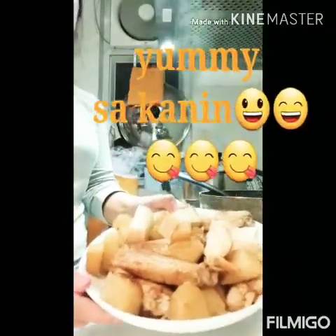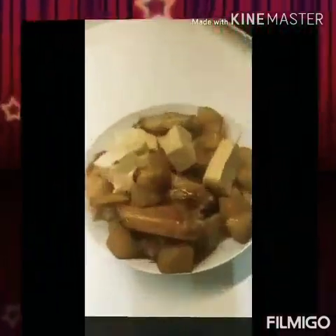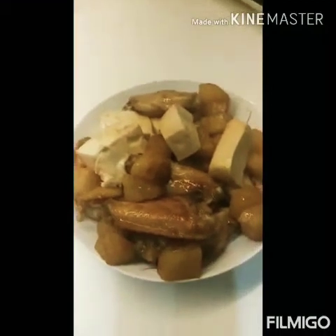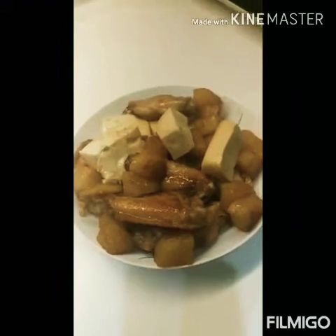Yummy. Mura lang dito yung chicken wings, tofu, saka potato. Yan po. Tipid na siya. Kahit sa atin pwedeng-pwede natin yan lutuin. Masarap.